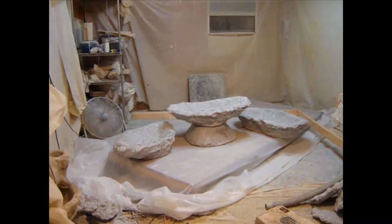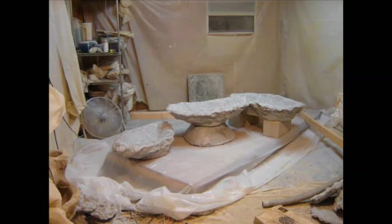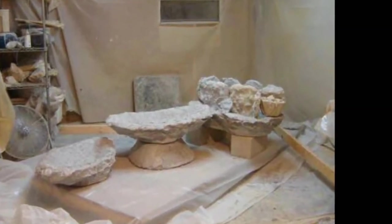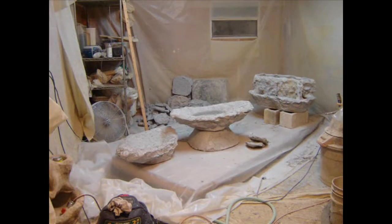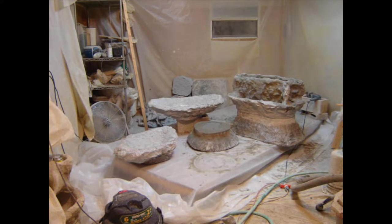Next I make base pedestals to raise the middle piece up, and then the back piece, giving them some elevation. I arrange some of my large biscuit-like rocks to form the framework of the lower part of the upper piece. I mortar them together, then chink or fill all the voids, brushing everything smooth as I go.